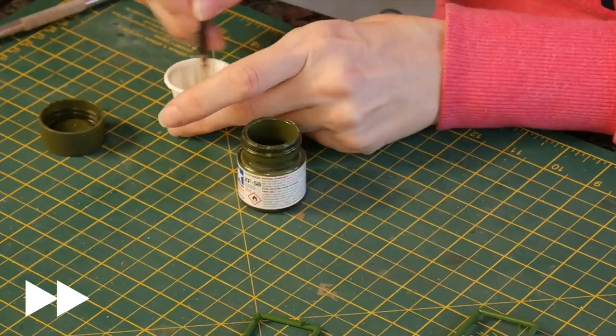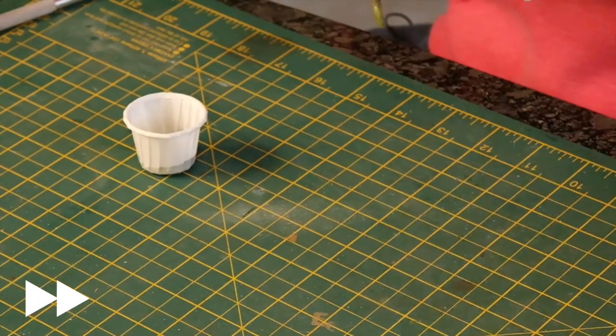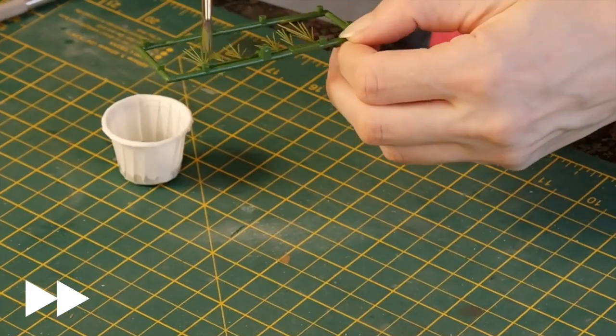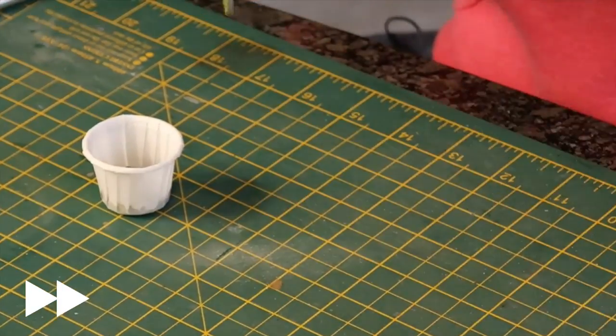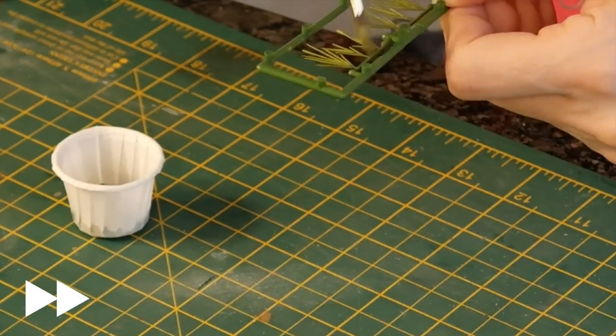I'm just going to add a little bit of a darker Tamiya colour - this is just olive green as well. And on a couple of them, because I'm going to cut them out as per the Bush instructions, I'm just going to paint the base with this colour as well, just to get something to blend into.